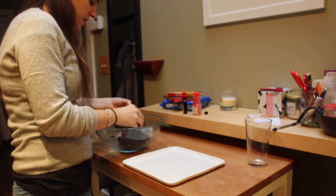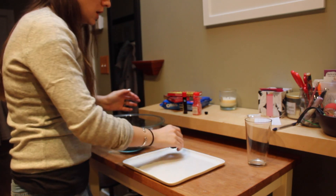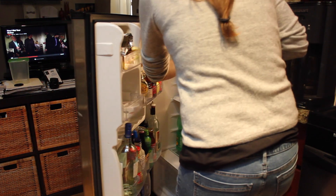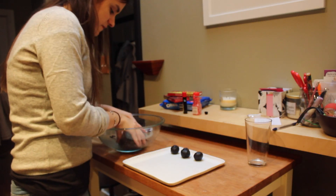We're going to make little truffle-sized balls — maybe a little smaller than a golf ball — and just place them on a plate. Then we're going to put these in the fridge and let them harden, and then we're going to coat them with chocolate and make them real fancy.